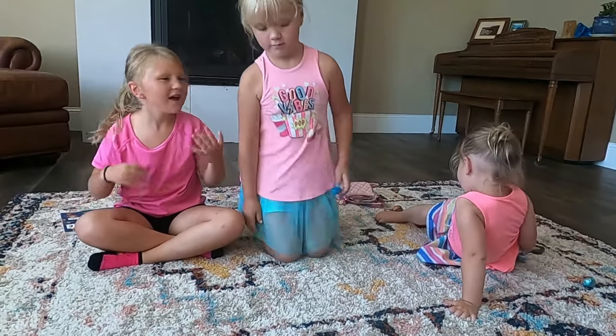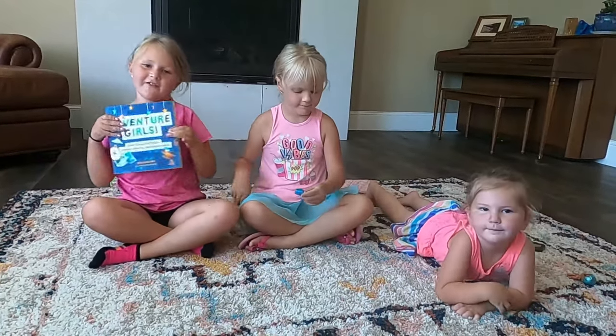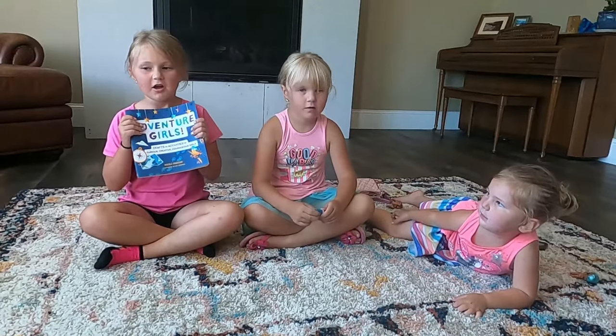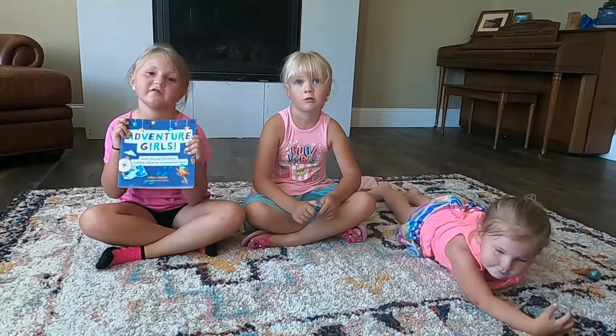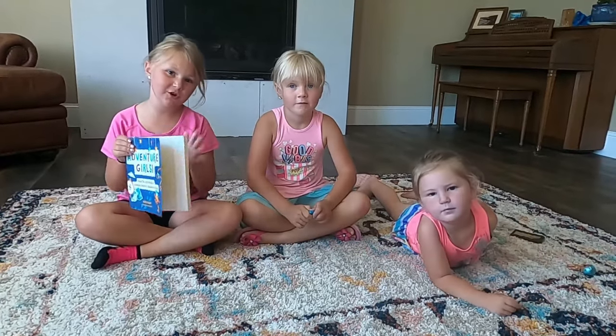Hi guys, welcome back to our channel! Today we're going to do something really fun. So we got this adventure girl book that our aunt sent us, and we are very adventurous so we're really excited. We're going to do this fun craft in it and I'll show you guys.